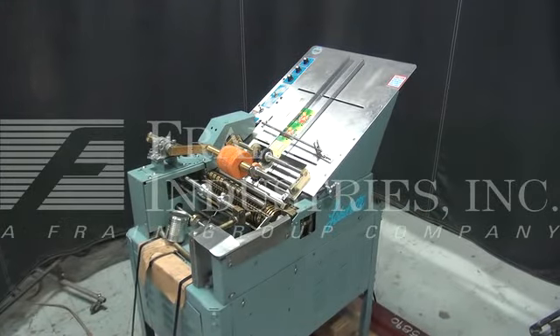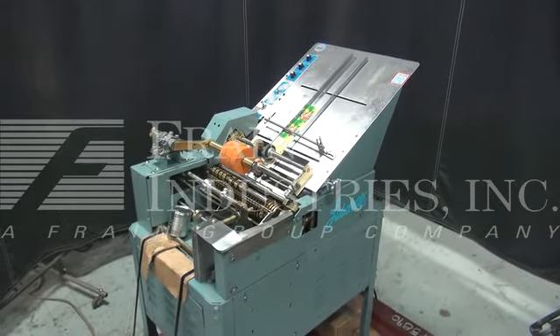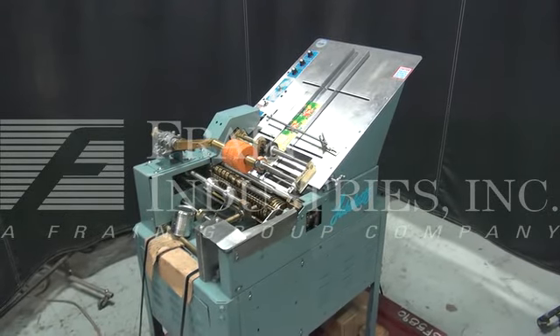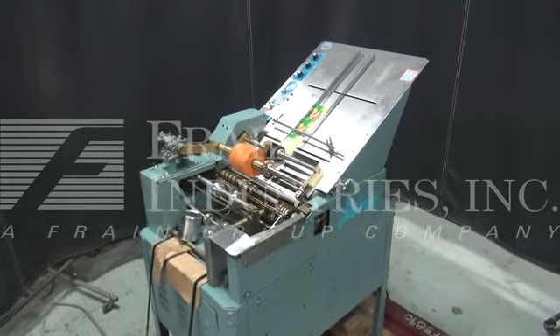The voltage on the Labelette is currently set for single phase 120 volts. We recommend a field service technician to assist with your start-up and training on the machine. Please contact our field service manager to meet all your start-up requirements.